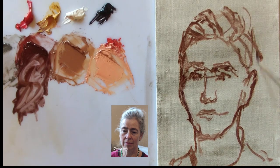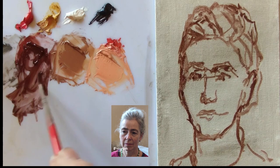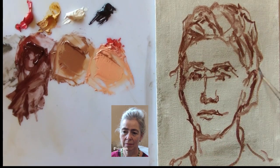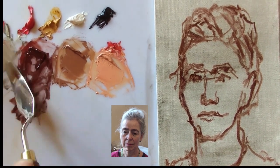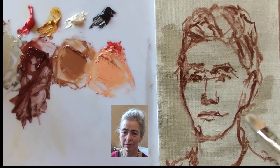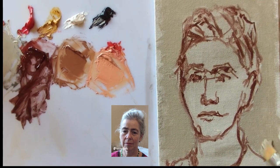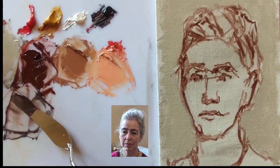Using my warm dark diluted with some white spirit, I've now outlined Ruth's head, face, and features. I've then topped up my original grey with a bit of white, ochre, and black, and blocked in the negative shape of the background.